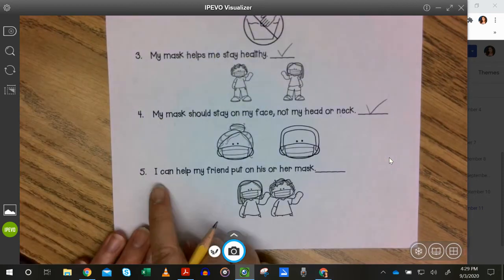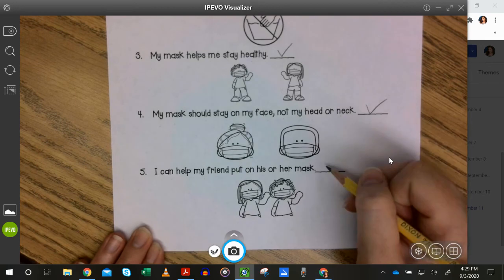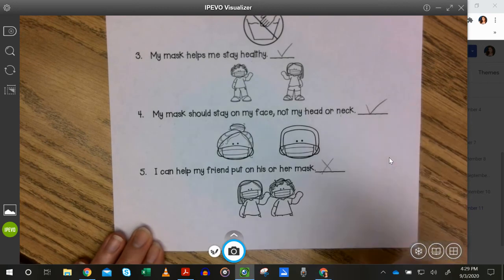And the final one: I can help my friend put on his or her mask. True or false? That is false. We should not be touching other people's masks.